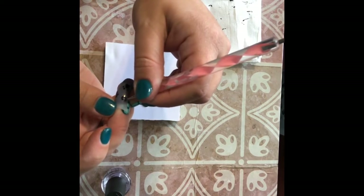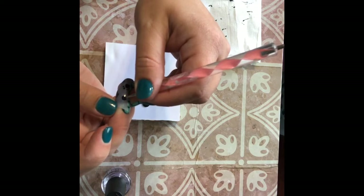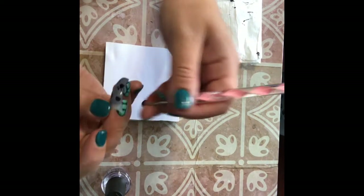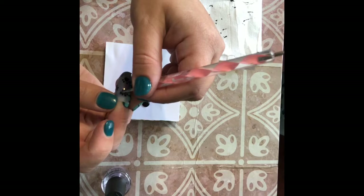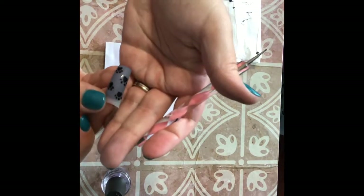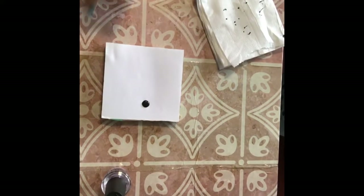It's just a fun design to do and it's easy. You can switch up the colors, the sizes, and the pattern that you place them on. So again, just an upside down heart with four little dots around the top. Wipe off your tool, and that's how you do the dog print design — really super simple.